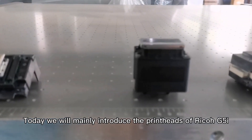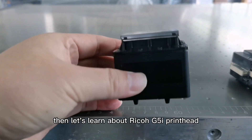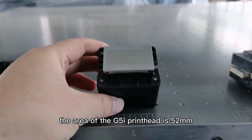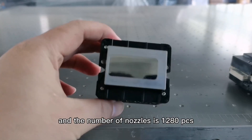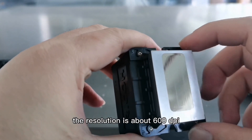Today we will mainly introduce the Ricoh G5i printhead. The area of the G5i printhead is 52mm, the actual effective area is 48mm, the number of nozzles is 1280 pieces, and the resolution is about 600 dpi.